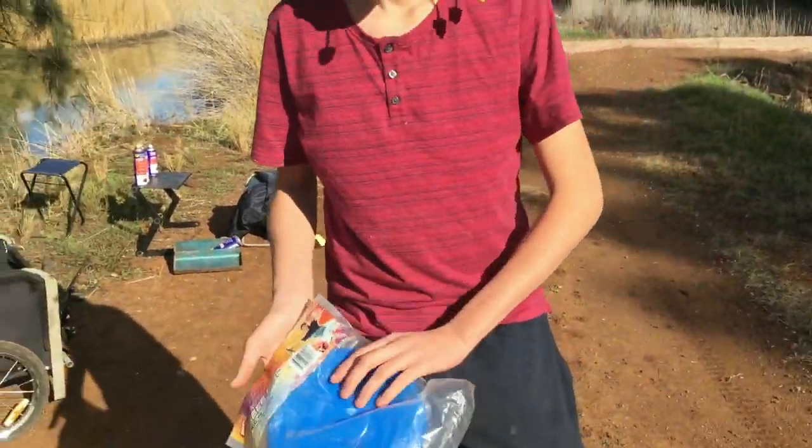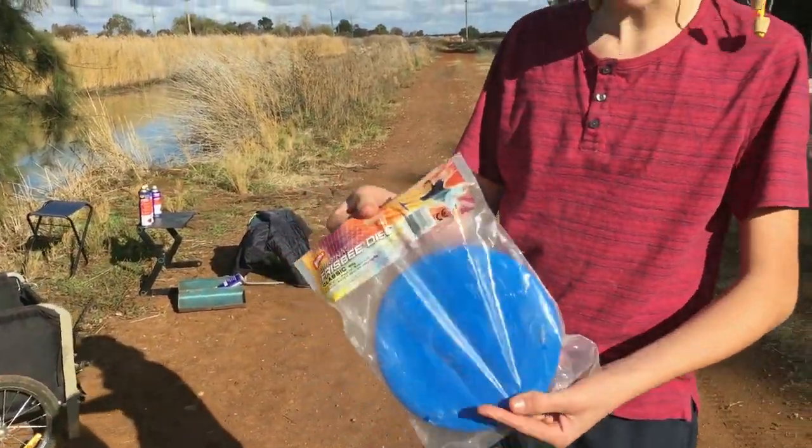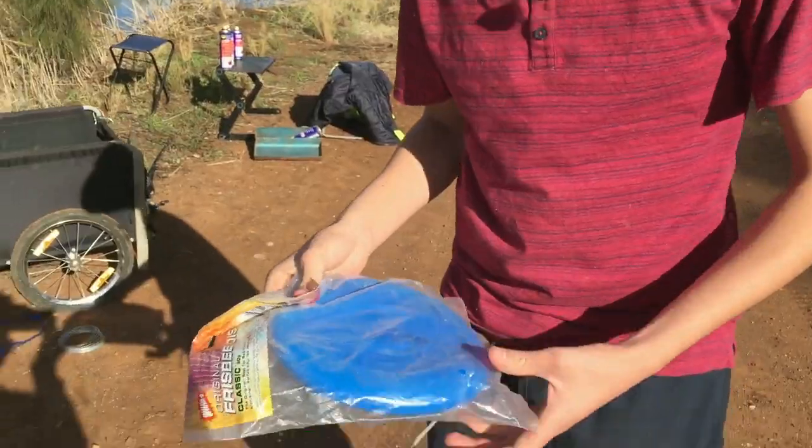Righto! Hey Les! Yeah? This is something I didn't show you, but I got this at that garage sale I went to. Oh nice! That's a mad frisbee!